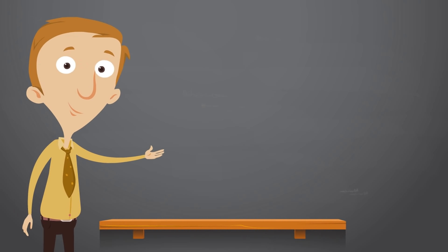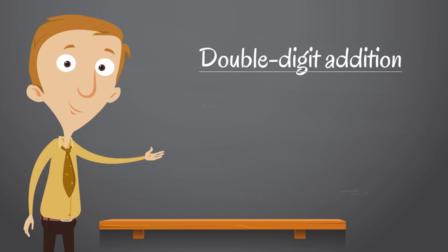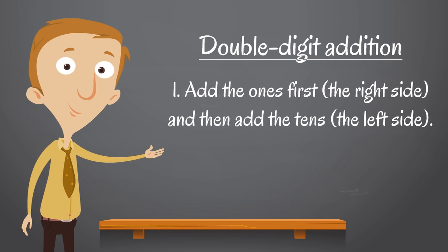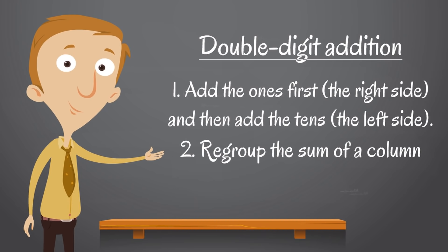We've had such a great time. In this video, we have learned so much about double-digit addition. Two of the biggest things we learned: how it works — we add the ones first on the right side, and then add the tens on the left side. We also learned about something special called regrouping, and how we need to regroup the sum of a column if it is a double-digit number.